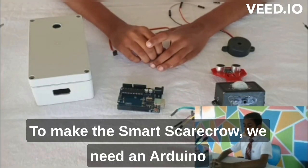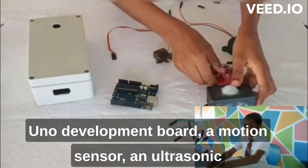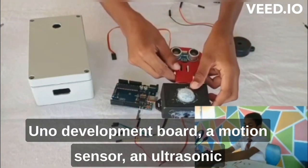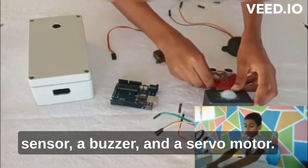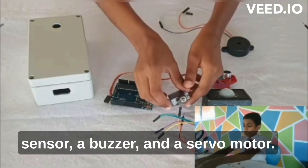To make the smart scarecrow we need an Arduino development board, a motion sensor, an ultrasonic sensor, a buzzer, and a motor.